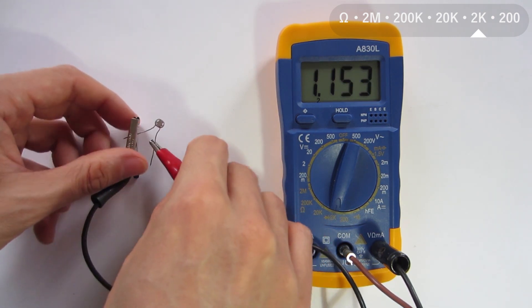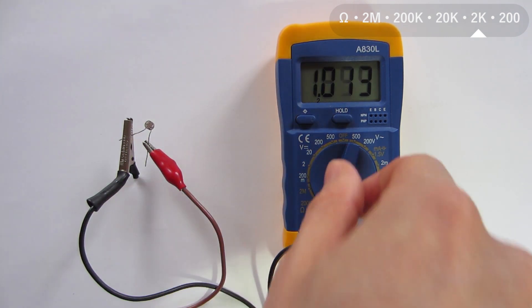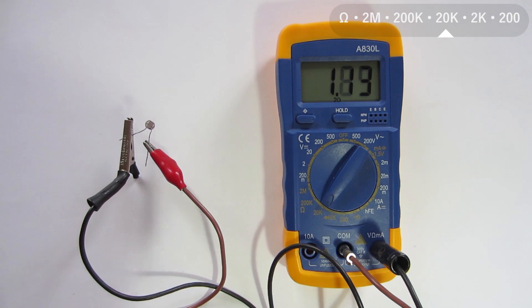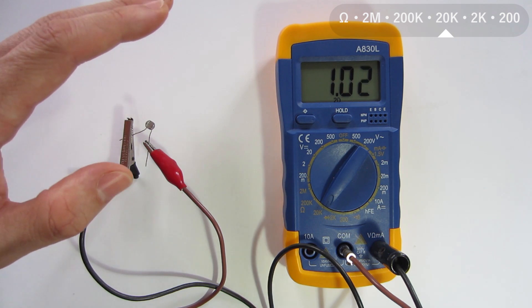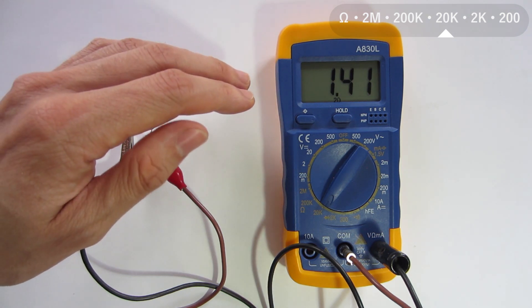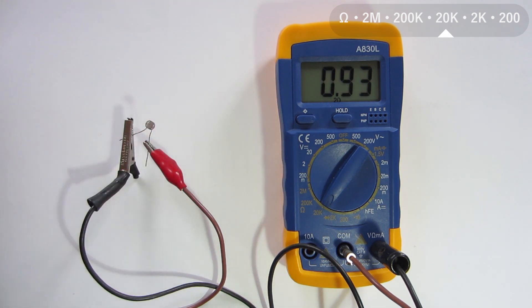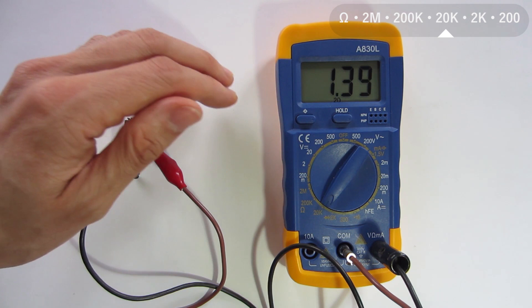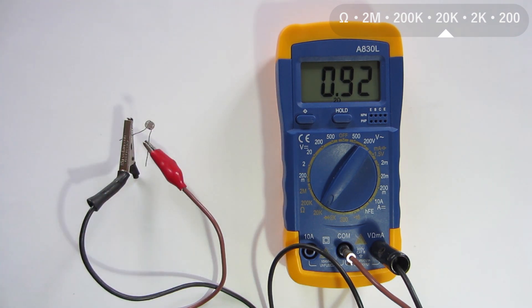We can see in this moment, with this light intensity, it is around 900 ohms. I change the scale to 20,000 ohms. And when I start to cover the photoresistor with my hand, I can see that the resistance is increasing. And when I take off my hand, the photoresistor gets light and the resistance gets lower.